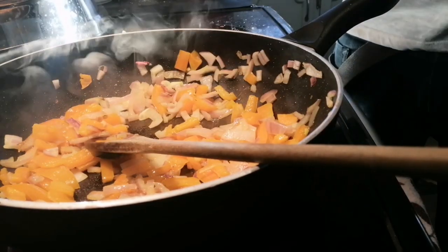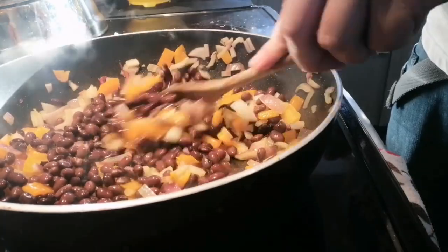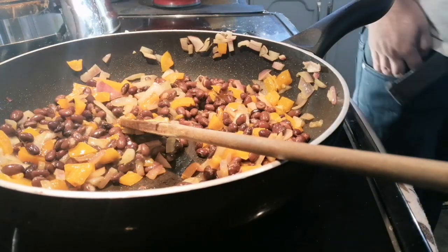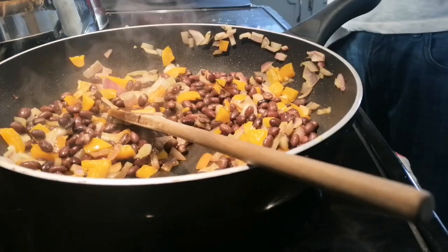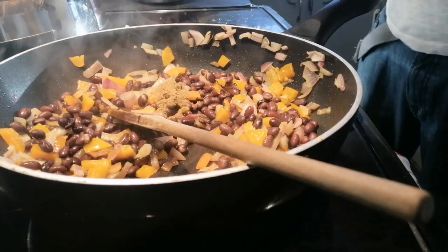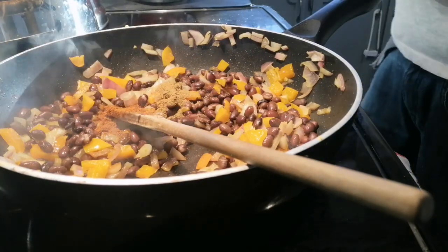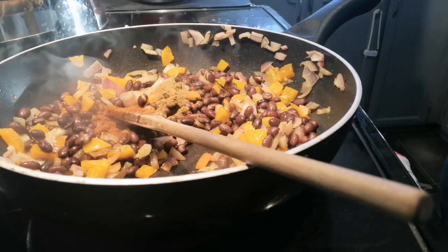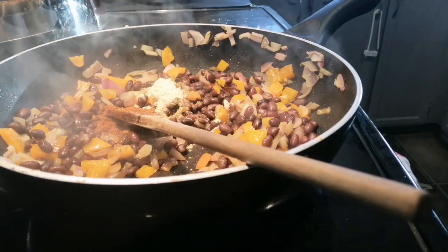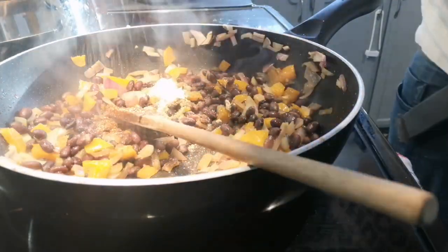We're now ready to add the beans to this. Give that a good mix. I do have to add some seasoning now — some cumin, some garlic powder, and some black pepper. So let's get that out. Add about three quarters of a teaspoon of cumin. We're going to add three quarters of a teaspoon of chili powder, not cayenne — I've made that mistake before, cayenne is much stronger. And about half a teaspoon of garlic powder. Then we're going to add salt and pepper to taste — basically how much you want, whatever tastes good to you. Don't want it too salty.